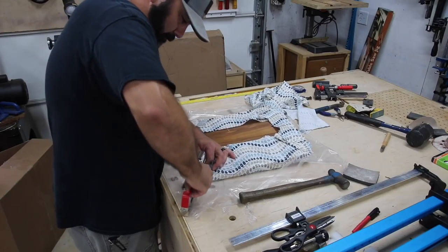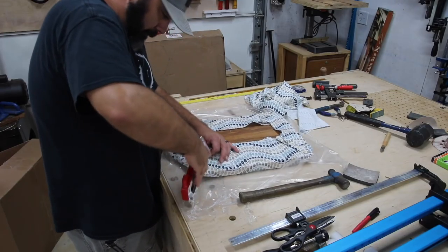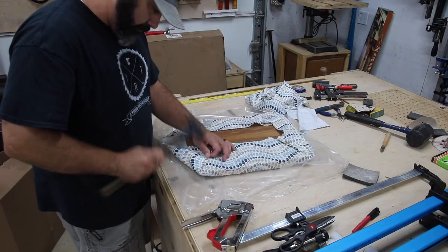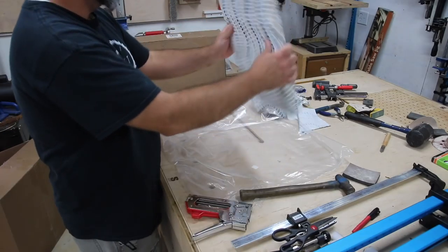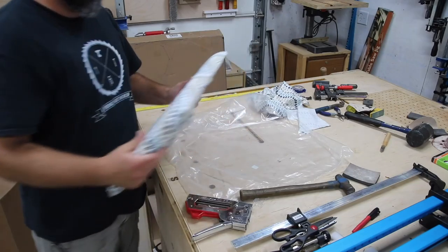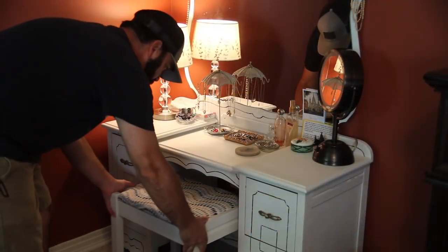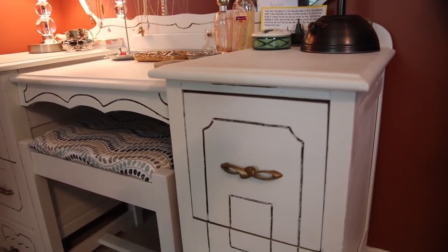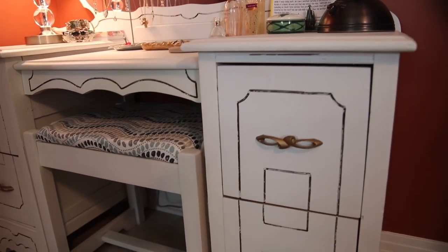I also reupholstered the seat using the original wood and lightly sanded the corners of the vanity to give it a used look. With all the original parts — the drawer pulls, the accents, and the details in the mirror — it all came together really nicely. More importantly, my wife approves, and I'm pretty sure my grandmother would have liked it as well.